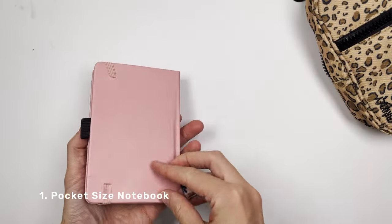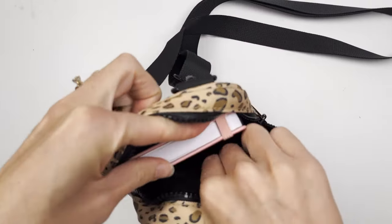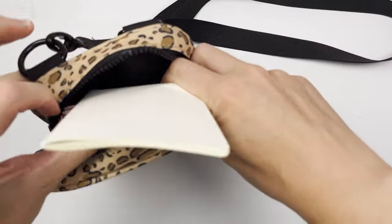First is my pocket-size Archer & Olive notebook. This is what I'm going to be using to letter, and then also having a scratch notepad. I always love having a little extra paper.